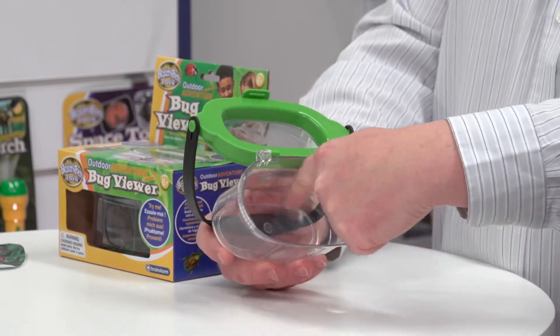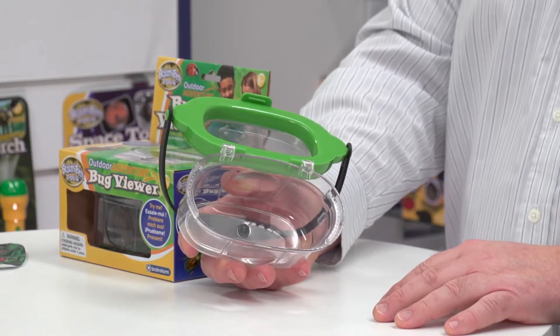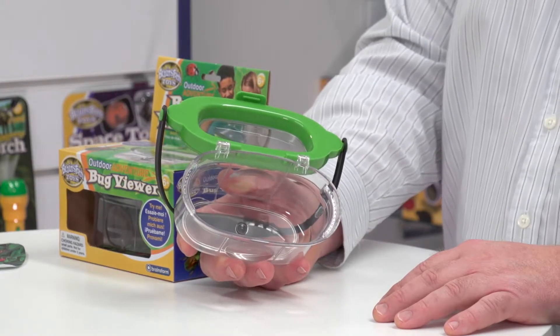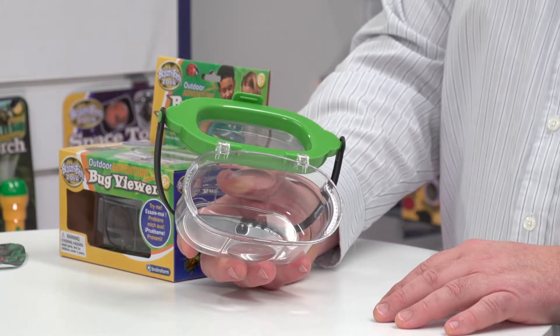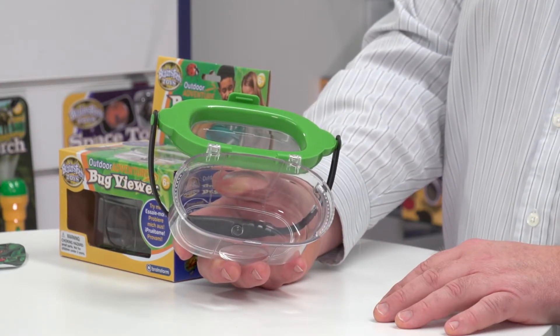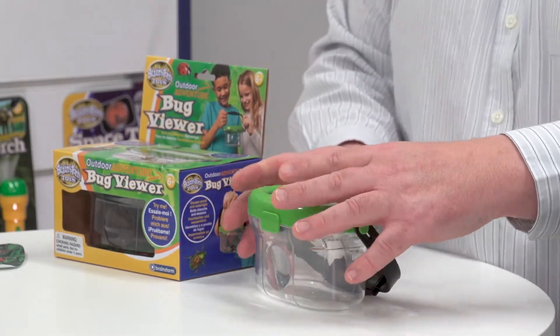The base is completely watertight, so this is suitable for catching insects and bugs; it's suitable for pond, river, and rock pool dipping. It's also good for plants and flowers if you want to study those as well. You've got the breathing holes, and when you close it nothing can escape.